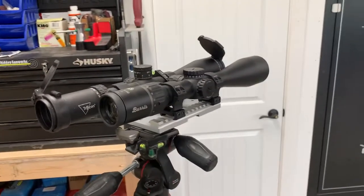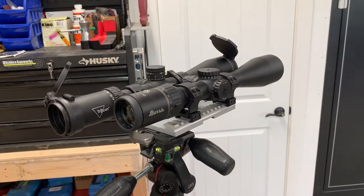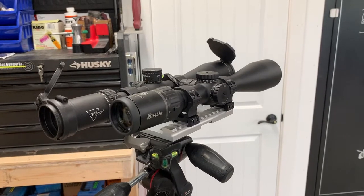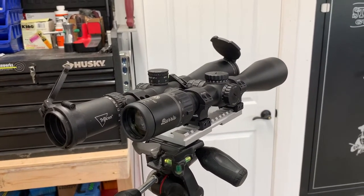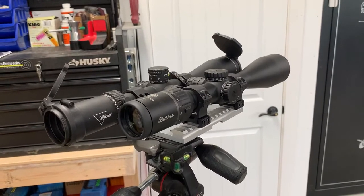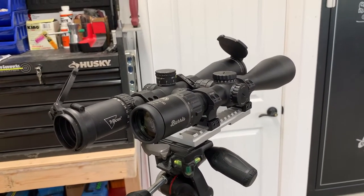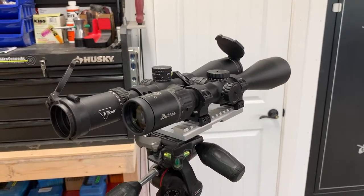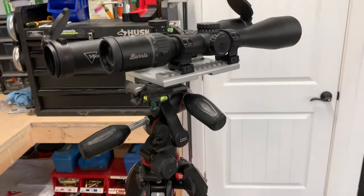Versus my 4.5 to 30 — boy, if it isn't the same, it's nipping right on the heels. That 4.5 to 30 is pretty amazing, but you've also got a 34mm tube and a 56mm objective really sucking the light through there, plus more magnification. But I'll tell you, this Burris is no slouch.